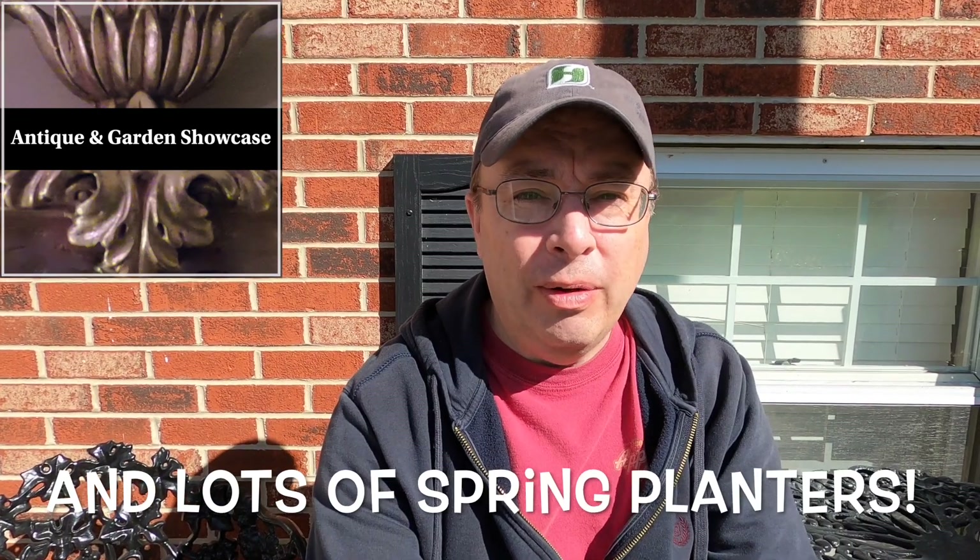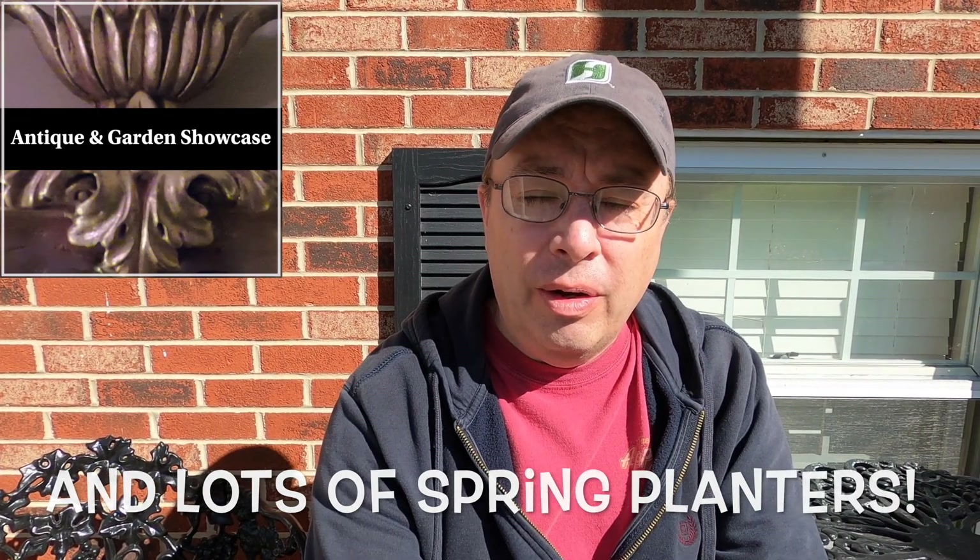Hello everyone and welcome to Antique and Garden Showcase. Today is going to be about yard cleanup and we're going to tackle several different areas and also plant out the rest of the planters that don't have anything for spring. I like for my planters to have early spring color, so I'll start with early spring color and then transition those and have other liners ready to start for summer pretty soon thereafter.